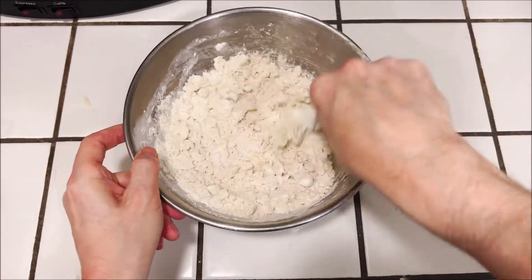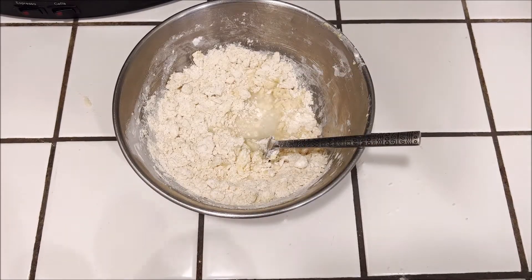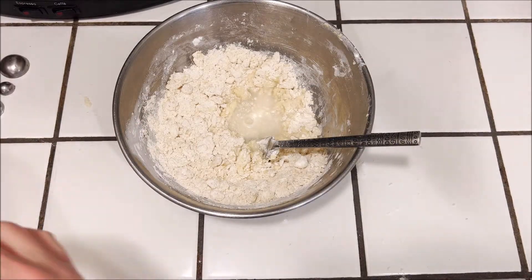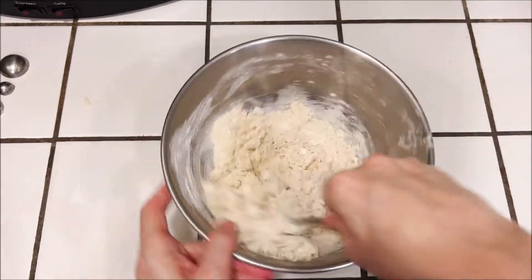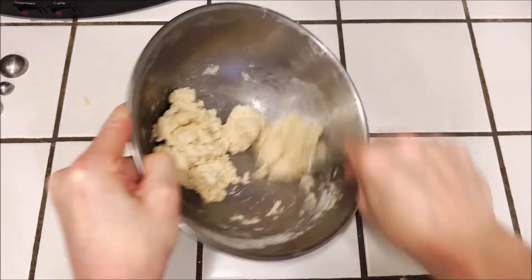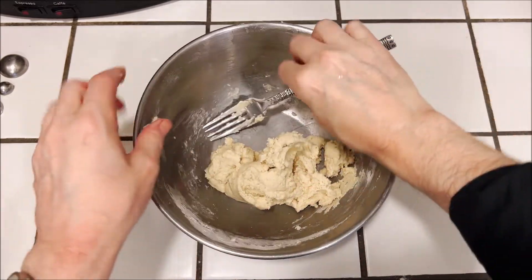Then we're going to add in three tablespoons of water. Mix that all together and it will come together to form a dough. Once it comes together, you can just work it with your hands for a minute to get everything nice and smooth and even.